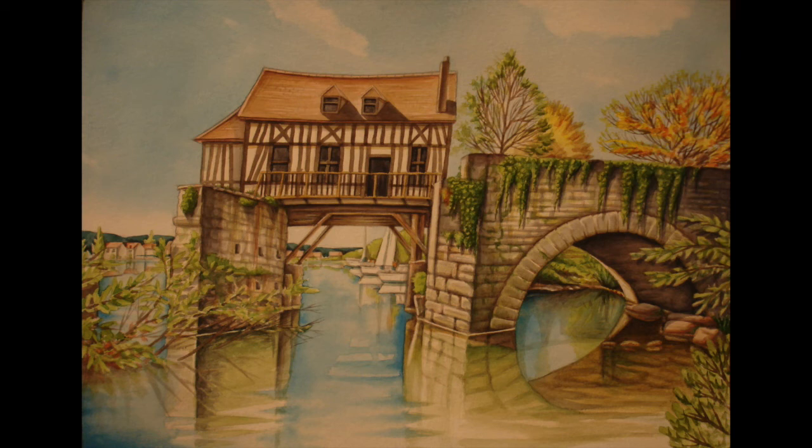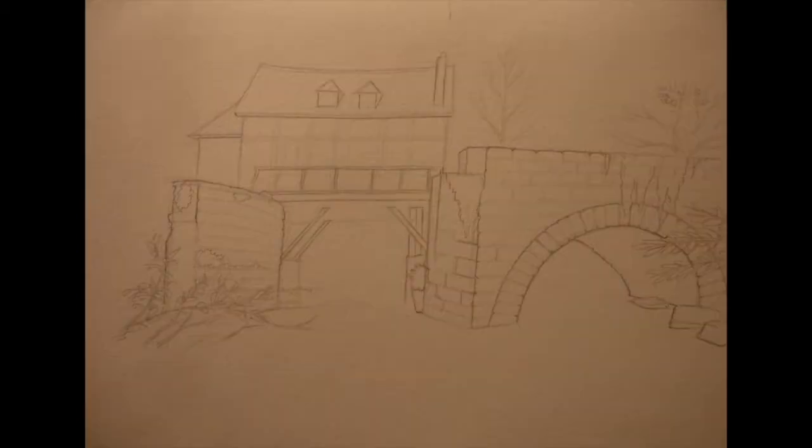Hi YouTube, I've got another watercolor painting for you and I'll show you how to do it step by step. This is a little house on a bridge somewhere in France.